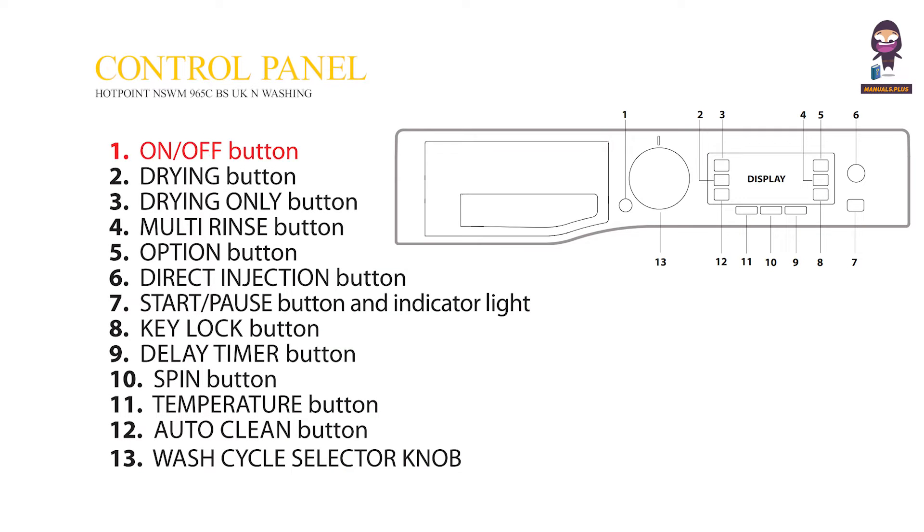Control Panel. 1. On-Off Button. 2. Drying Button. 3. Drying Only Button. 4. Multi-Rinse Button. 5. Option Button. 6. Direct Injection Button. 7. Start/Pause Button and Indicator Light. 8. Key Lock Button. 9. Delay Timer Button. 10. Spin Button. 11. Temperature Button. 12. Auto-Clean Button. 13. Wash Cycle Selector Knob.